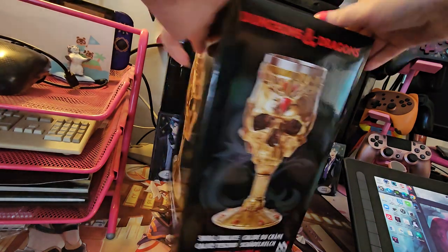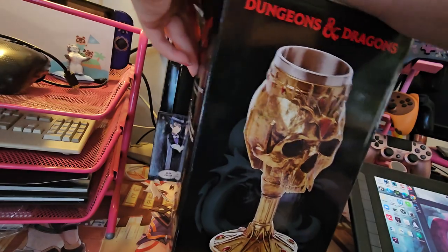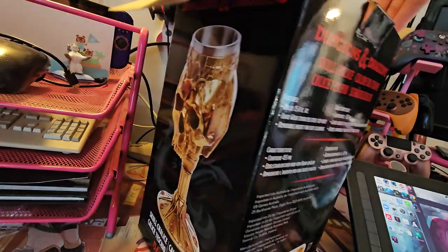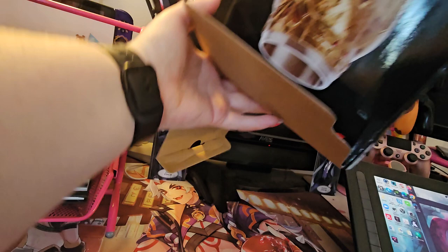Hey folks, Queen Rook Hillcann here, and today we are doing a box opening of this amazing D&D chalice. Because this looks great for when you have parties over doing D&D.